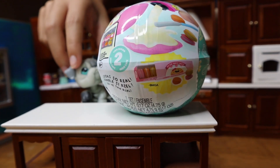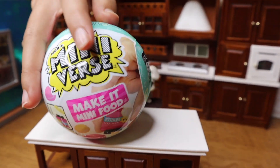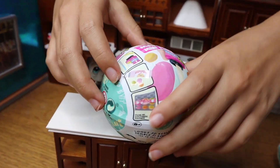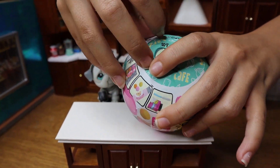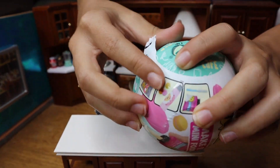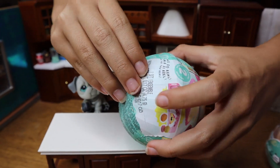Anyways, we are going to be opening this Mini Verse and cooking with the ingredients we get inside, so let's just jump right into it. It already looks like we have to peel this. Will it be a perfect peel? I don't think so. You were right, it wasn't — but maybe we can redeem ourselves.